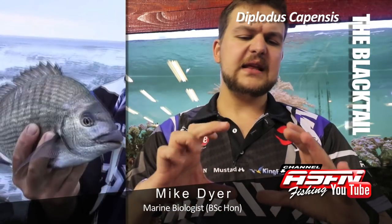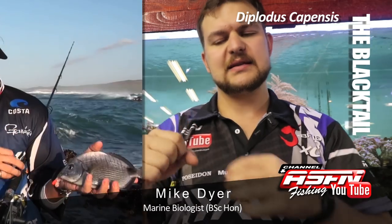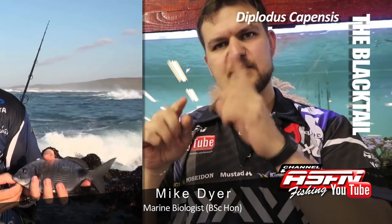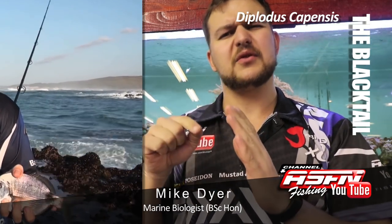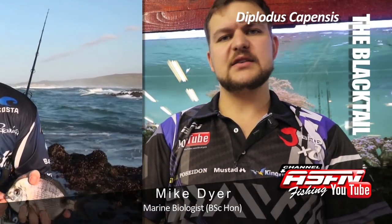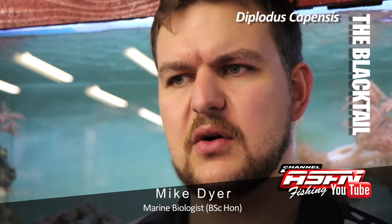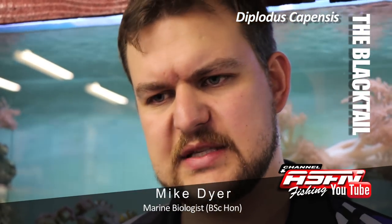It's a silverfish, fairly disc-shaped, with a big black dot that sits like a saddle over the part between the dorsal fin and the tail — that section is called the peduncle. Very easy to identify. When they are smaller, they do sometimes have bands on them, but as they get older the fish will be completely silver, just with that black dot.